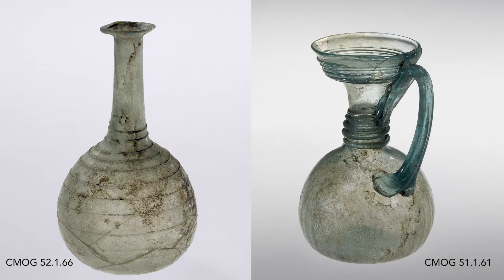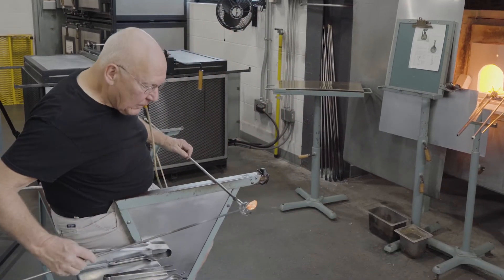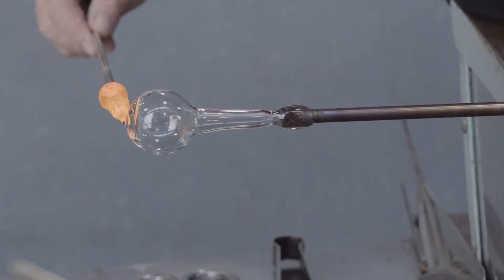The most common decoration in Roman glass vessels is the process of threading, either spiral threads or threads that cover simply the circumference of an object. Here, very fine threads will cover the entire vessel body.